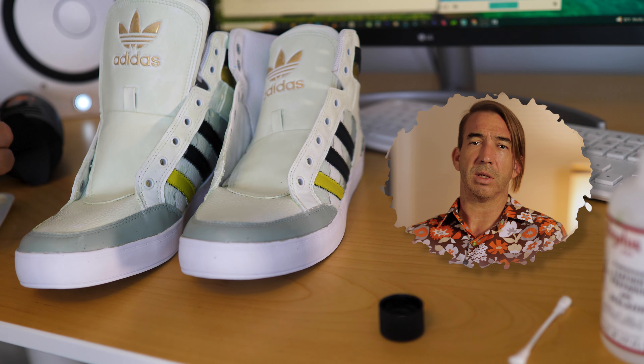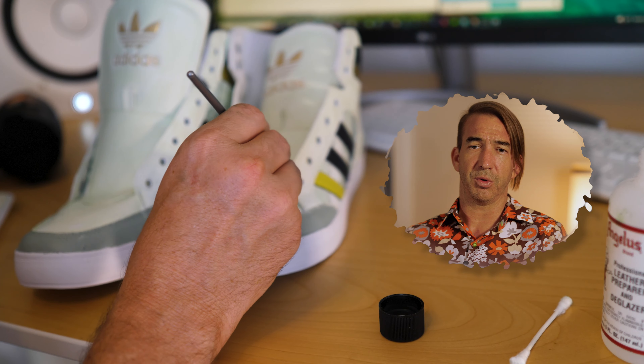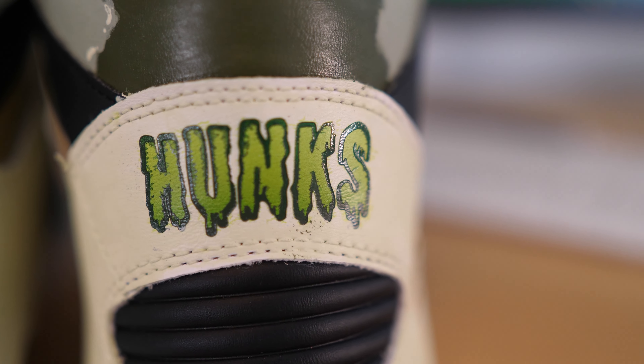One aspect of the shoe game is sneaker customization. One way to do this is by painting a perfectly good pair of shoes and creating a dope OG design that's a one-off.